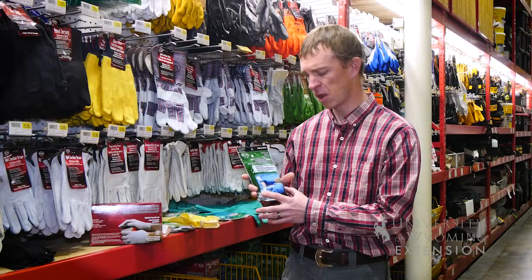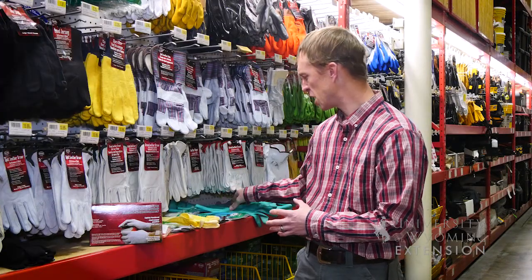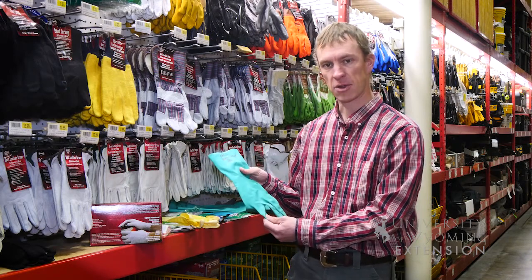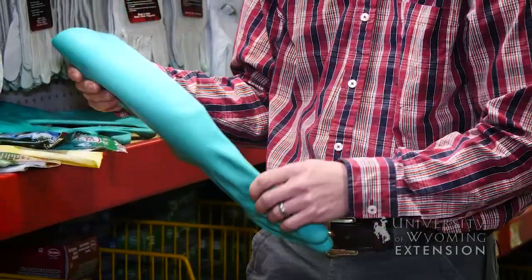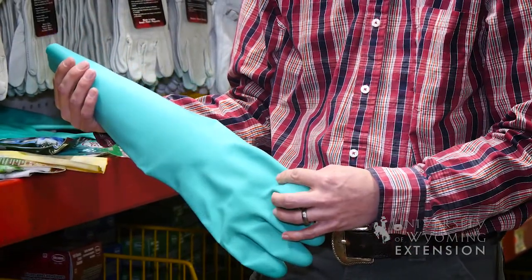These are disposable nitrile gloves, and if you're interested in something with a little bit more protection, you can buy nitrile gloves in various lengths that will not only protect your hands but also up your forearms as well. You can even get some longer versions like this if you want added protection, especially when you're mixing chemical products for application.